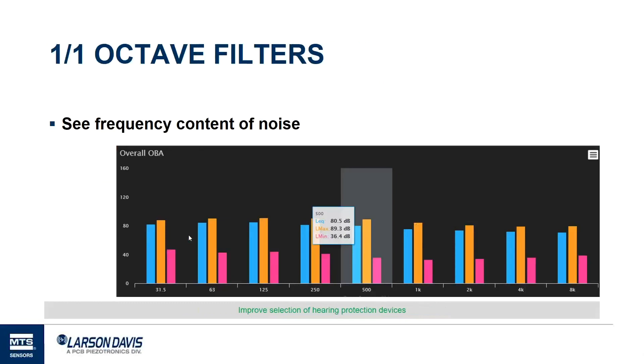Next is something available in a number of noise dosimeters: 1/1 octave filters. The 1/1 octave filters give you a basic frequency content of the noise exposure, broken down in frequency bins — this one centered at 31.5 Hz, this one at 125 Hz — breaking down the overall noise by frequency. This can be really useful if you have an abnormal work environment and want to tailor your hearing protection to maximize protection at frequencies where noise is high. This gives you the data that allows you to do that.